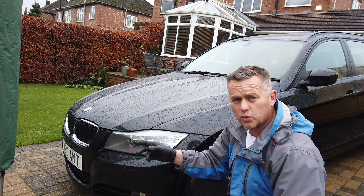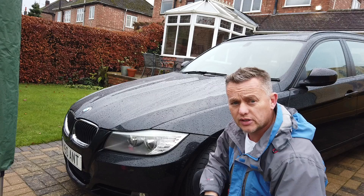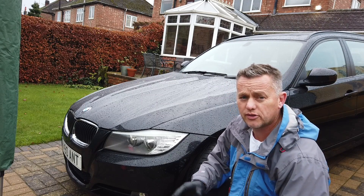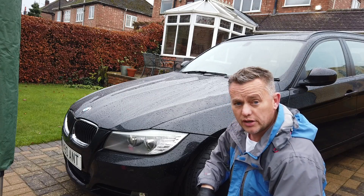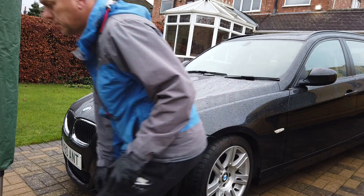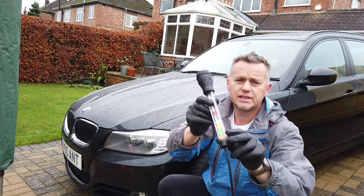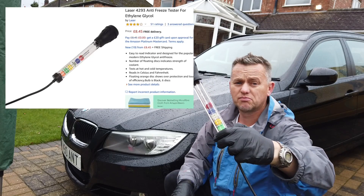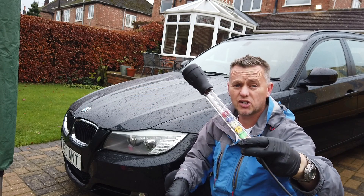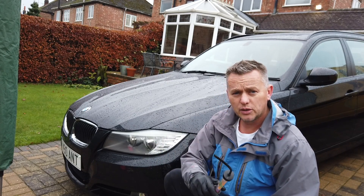Winter's drawing in, it's getting really cold. We've not had a full freeze yet, so it's time to check the antifreeze on the car and make sure it's up to scratch. There are two ways we can do this: one of these antifreeze testers you can get on Amazon for about seven pounds ninety-nine, or there's another way I'll show you — a little tip.